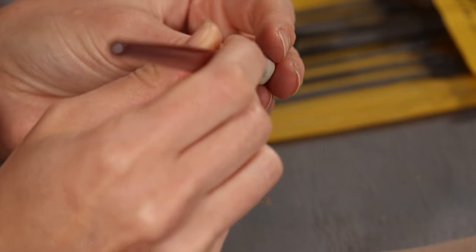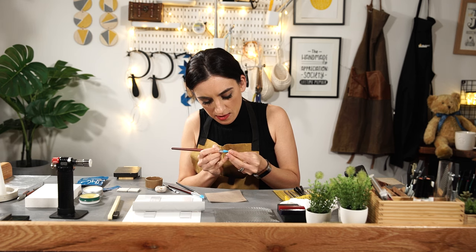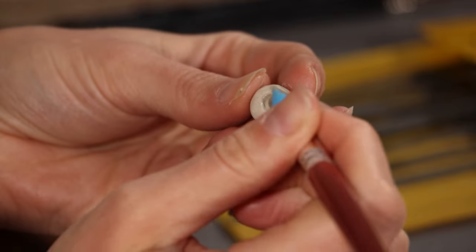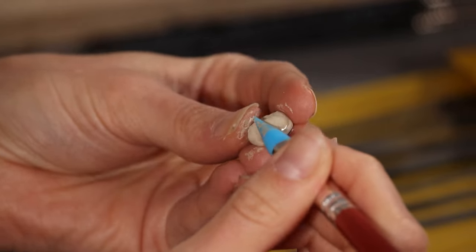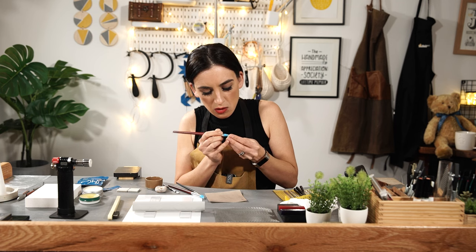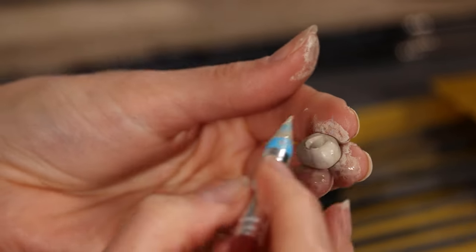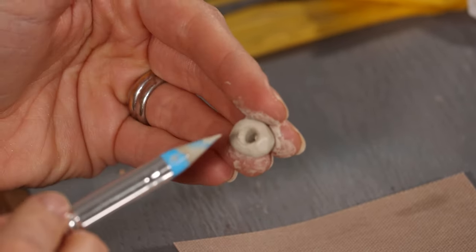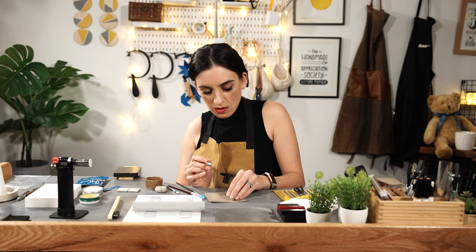I've just dipped one of the silicone tools into a bit of water. What you're looking for is it needs to be really smooth — unless that's not what you want. Because essentially, when you come to fire this, whatever surface you've left, it will stay exactly the same. When it's dry but not fired, it's much easier to get a really good surface on it at that point. That's one of the beauties of precious metal clay — you can manipulate it and change its shape.